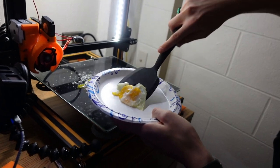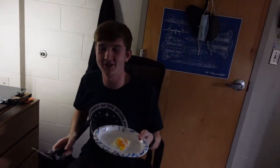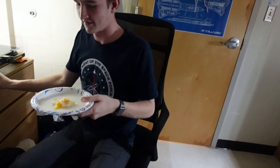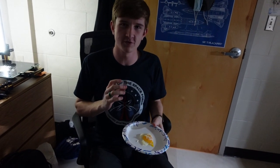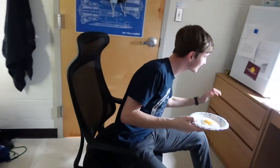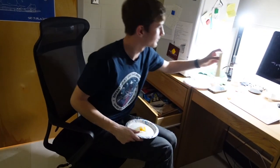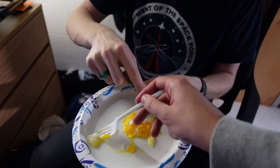Alright, that is an egg cooked on my 3D printer. I'm going to give it a taste. I have some cheese but for the first one it would be wrong to flavor it — I really want the raw experience. Jason, would you like a bite? I most certainly would.